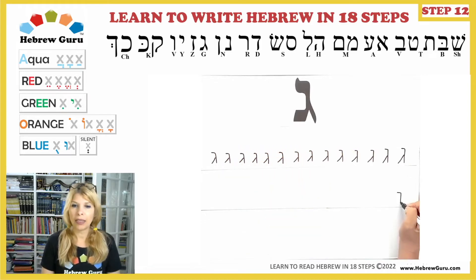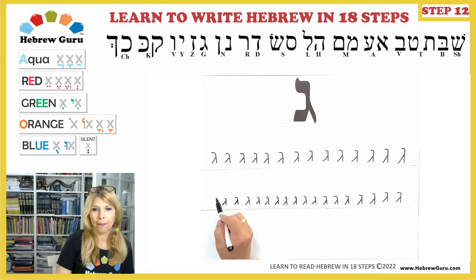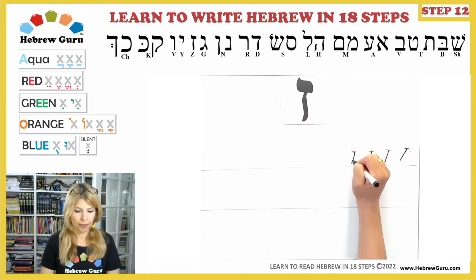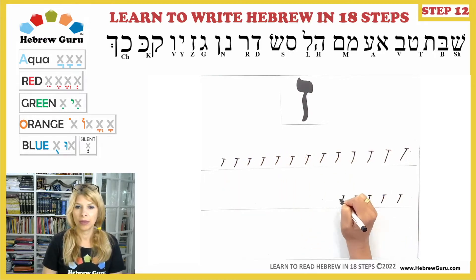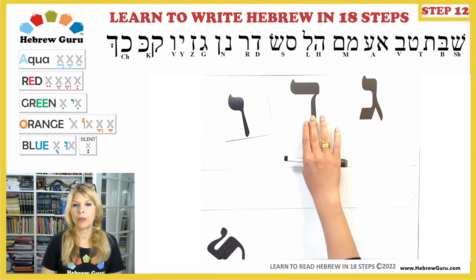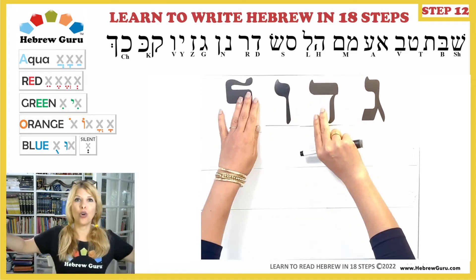In Step 9, we learned the letters Gimel and Zayin. We learned the keyword Gadol, meaning big.